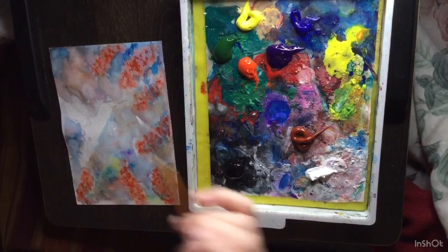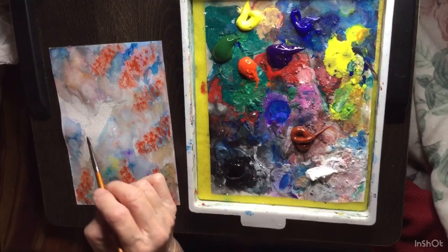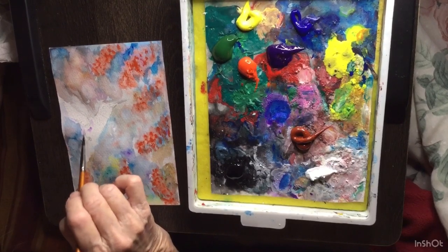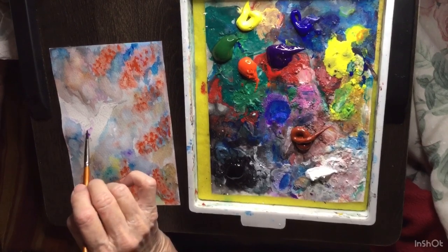I'm going to put a little water on there, and I'm going to do some purple — purple and blue.